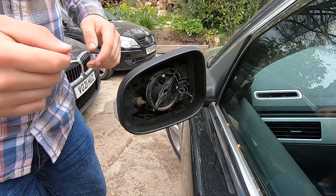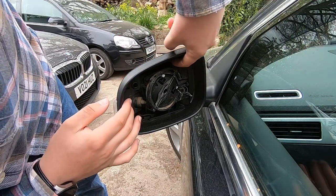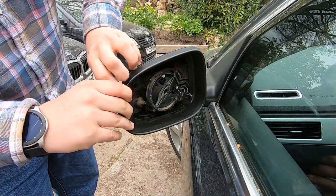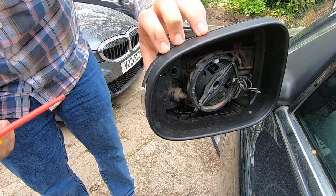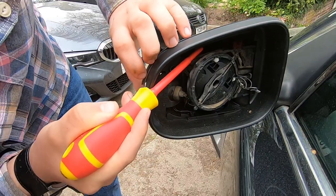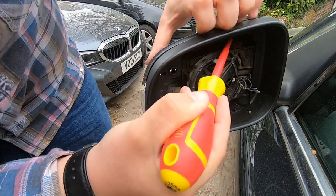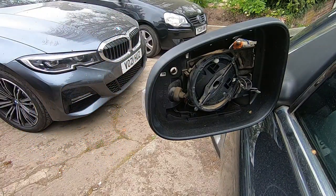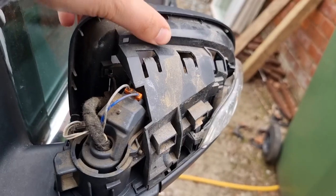Next thing we need to do is remove the cap. This is done via a series of tabs — you can see one there and there — we just push them out. There's one, let's release this. That should be all of them — there we go. Put this somewhere nice and safe. This leaves us with this — as you can see, it's a pretty filthy system in here.